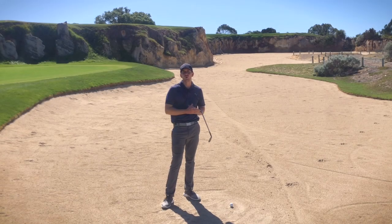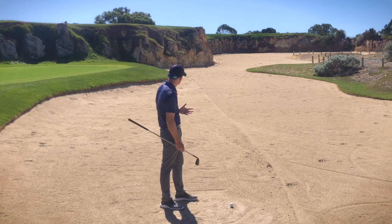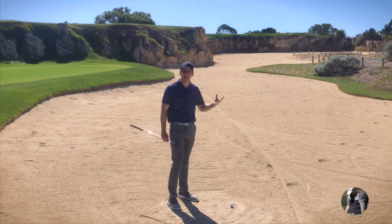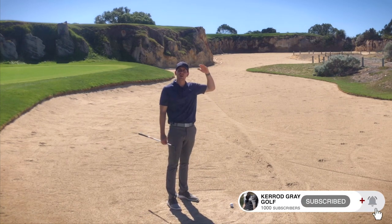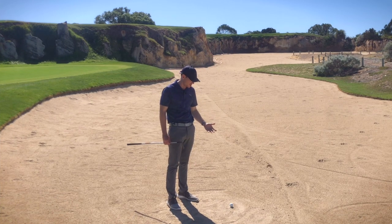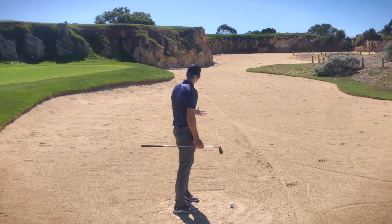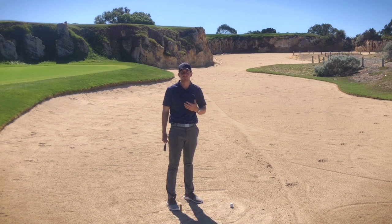Sometimes out on course we're faced with some incredibly daunting shots and this is a great example of it. I'm here on the fourth hole of the quarry nine at Joondalup Resort and as you can see we've got about a hundred and ten meters worth of bunker to carry with a big quarry face on the other side, and the green and the flag sits up on top of that. Quite a tough shot, and in this situation course-strategy wise, for the majority of golfers you're better off just playing out to the side with a sand wedge just so you can put your ball back into play.